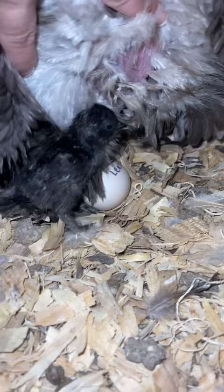Look at that. So I'm not going to disturb her and put the last one in until we move her out with her babies.